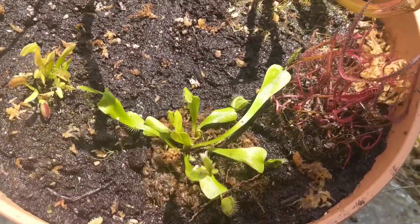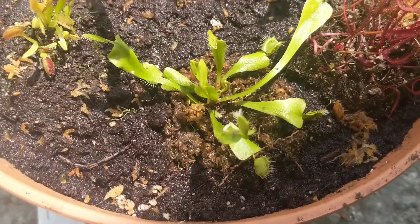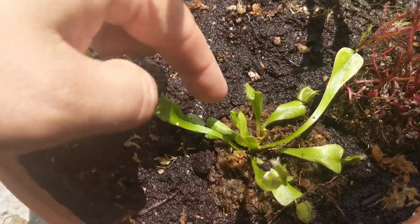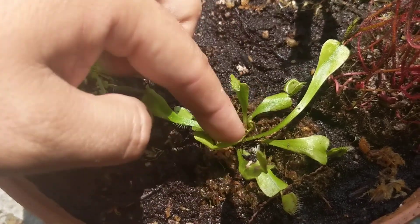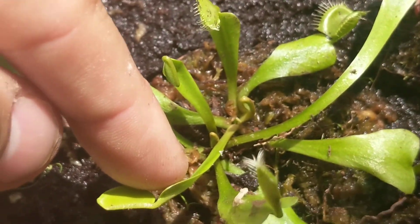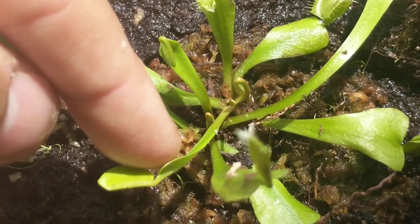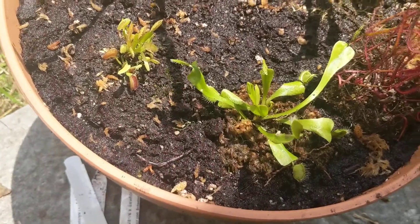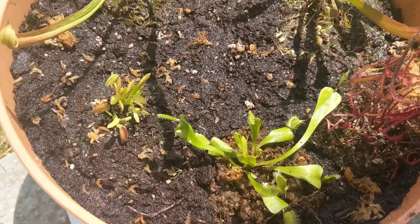Since it's been in my care it's actually sprouted one, two, and I think this might be a new third one, and there are quite a few new little sprouts coming up in the center as well. It's done pretty well, and that gave me the confidence to go ahead and purchase some more.